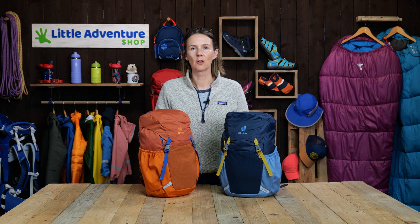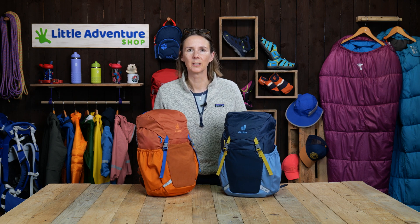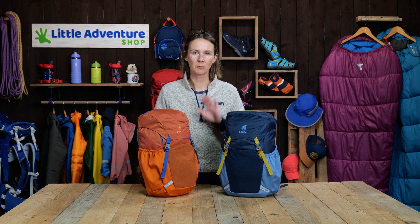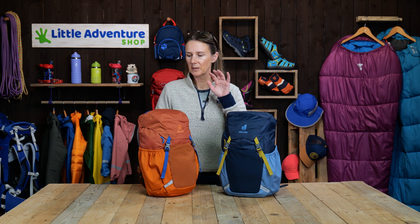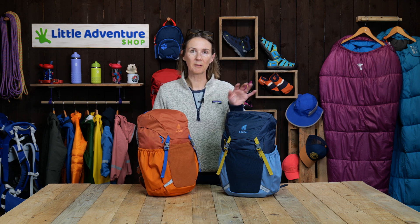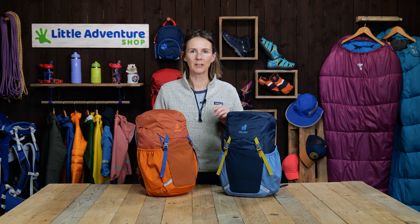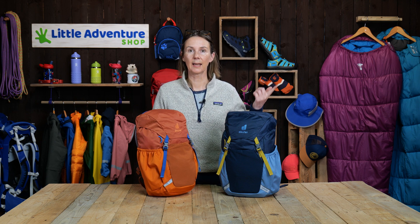So this is the latest version of the Junior Rucksack from Deuter. It's a real classic rucksack — it's been going for many, many years. They're 18 liters, which is a really useful size. You can carry quite a lot of kit in this. In this video, I'm going to run you through the main features of the rucksack and then we're going to have a look at what you can realistically fit in for a school day and also a day out hiking.